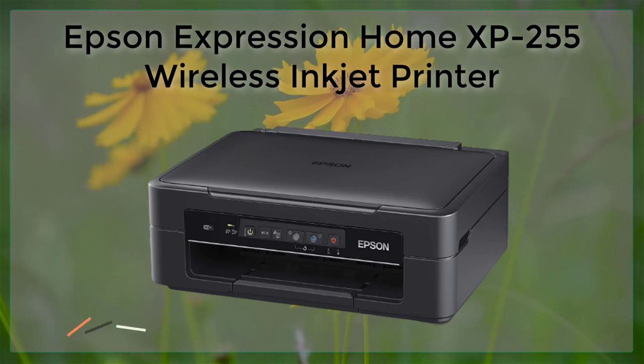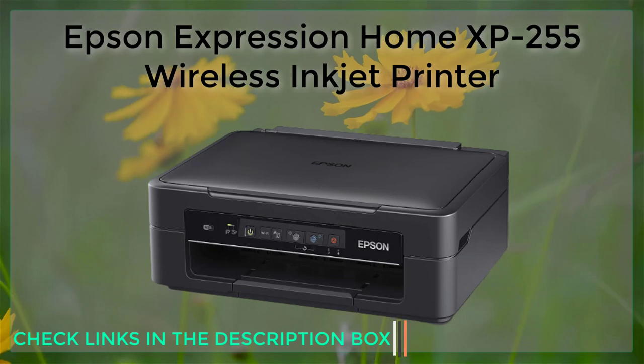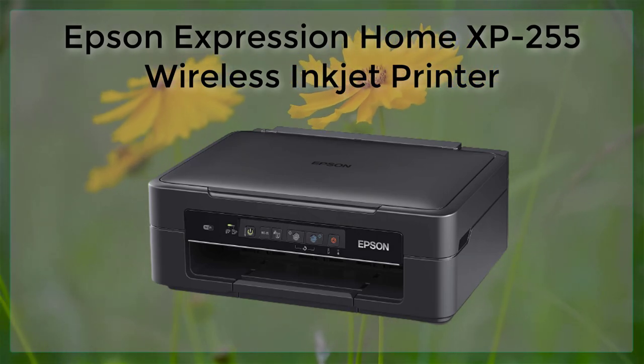The printer also has a maximum print resolution of 5760 x 1440 dpi, which means that your prints will be of high quality even when you're printing at a large size.